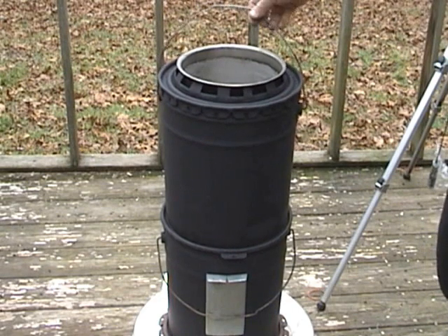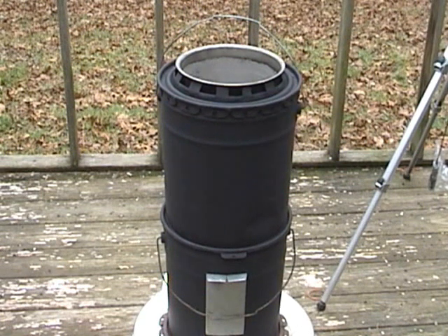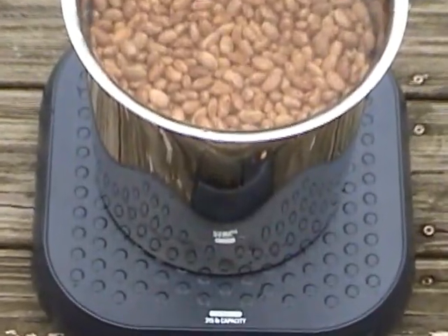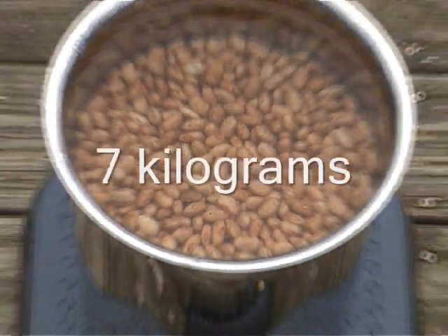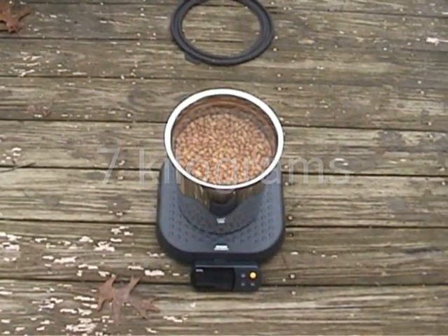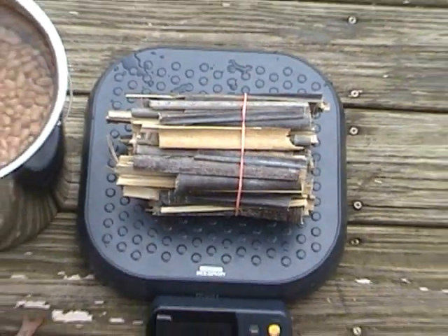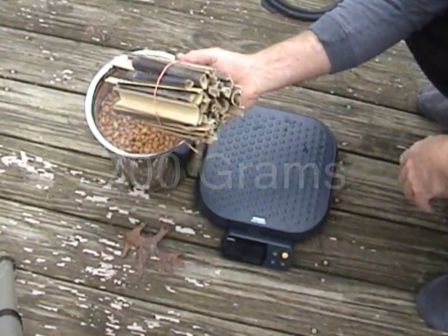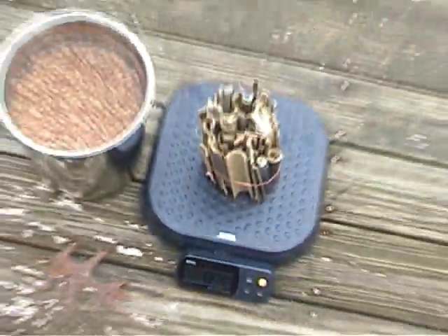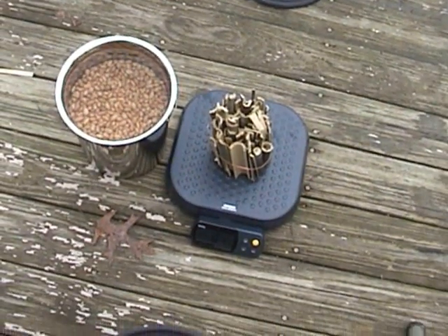The cooking process involves three phases. First, the flaming combustion stage, and after gasification, there is a charcoal simmering phase using the charcoal left over from the bamboo. After simmering with charcoal, the pot module is put into thermal or retained heat cooking mode to finish cooking the beans.